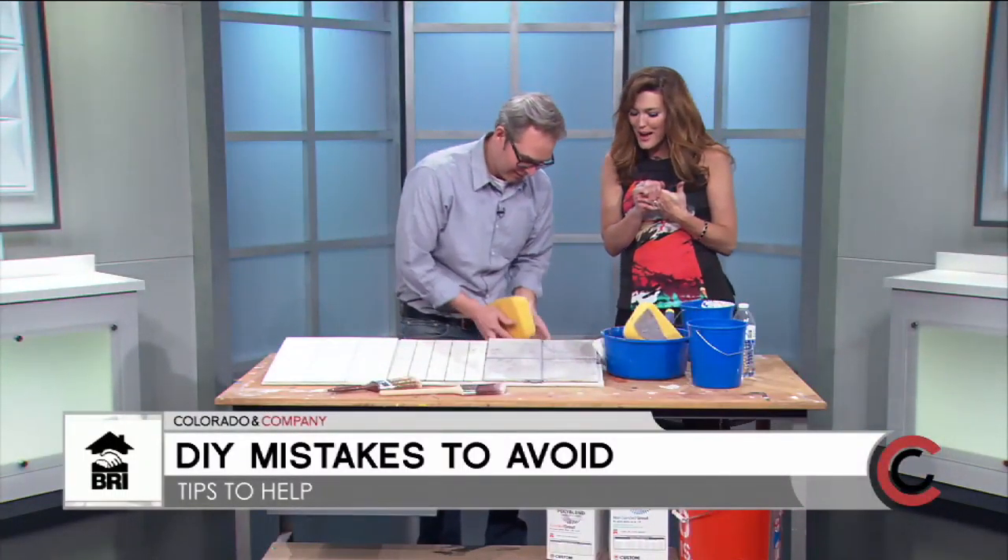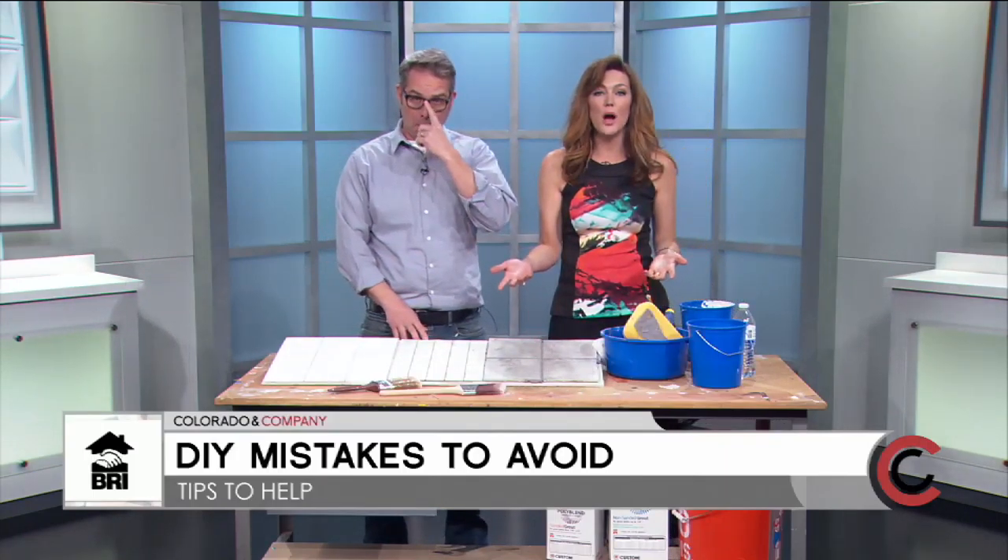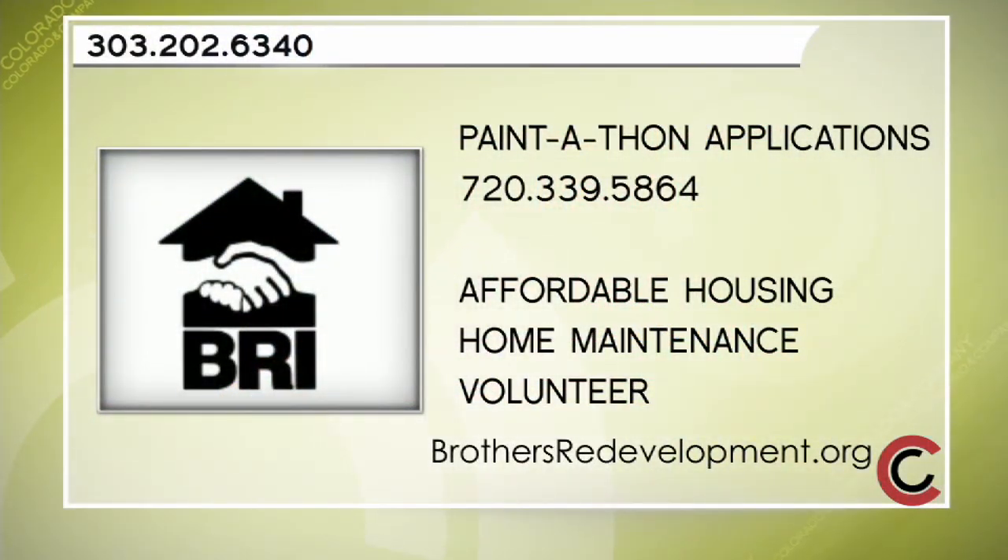Thank you so much, Jason. To learn more about the work Brothers Redevelopment does, visit brothersredevelopment.org. You can also call 303-202-6340 with any questions. If you're interested in applying for the upcoming Paint-a-Thon as a senior homeowner, call 720-339-5864. Note that what was demonstrated today is not necessarily a service provided under the mission of Brothers Redevelopment.